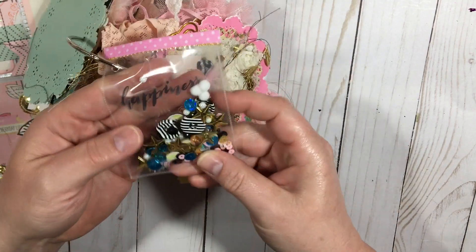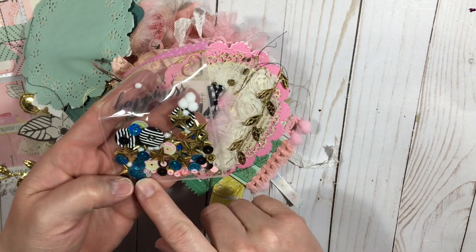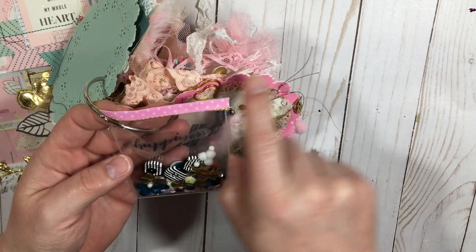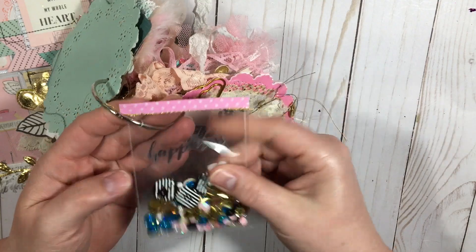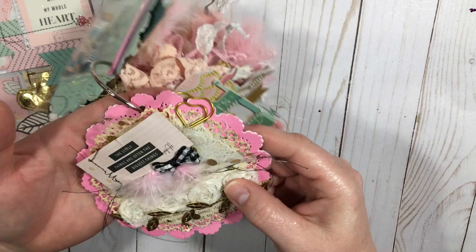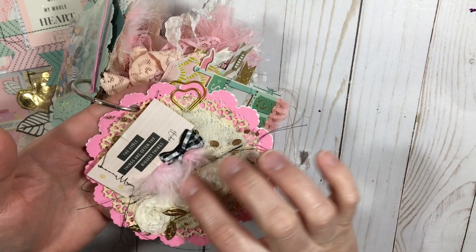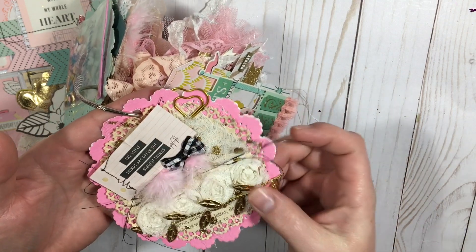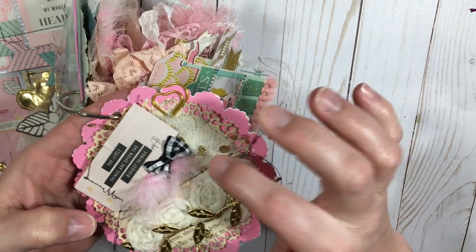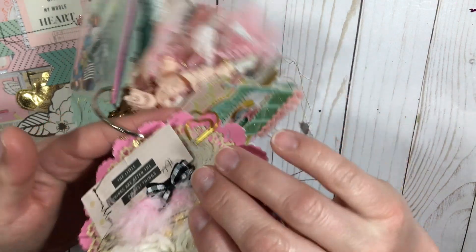I also gave her a sequin mix with the Maggie Holmes carousel collection buttons and stars and that sort of thing. This one just says 'happiness' and I stuck some cotton tape from the 99-cent store on there. Then this one I did another doily from the Martha Stewart line, did some trims, a bow, stitched it together, and there's some tulle with gold polka dots on it.